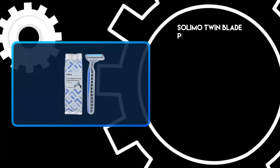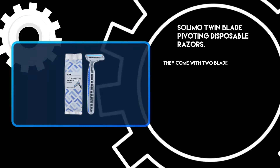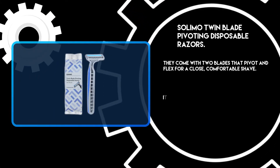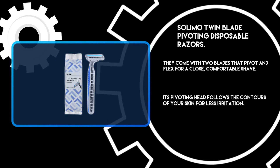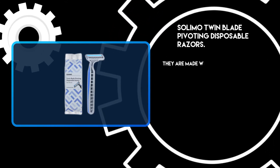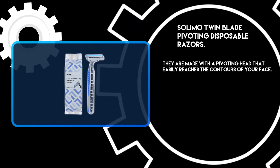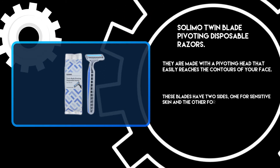At number 3: Solimo Twin Blade Pivoting Disposable Razors. They come with two blades that pivot and flex for a close, comfortable shave. The pivoting head follows the contours of your skin for less irritation. These blades have two sides — one for sensitive skin and the other for thicker hair.